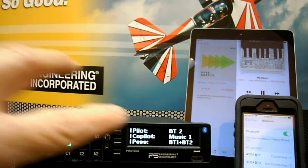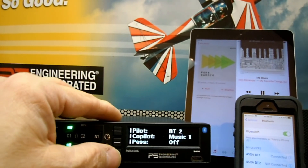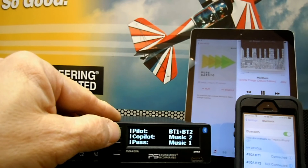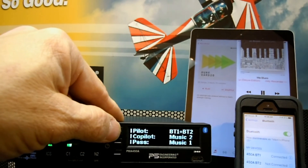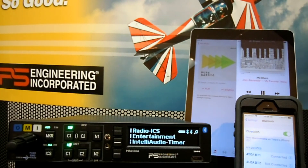Music distribution: right now the pilot's hearing Bluetooth 2, the co-pilot's hearing music 1, and the passengers are hearing BT1 and BT2. Now the passengers are not hearing any music. The co-pilot is hearing music 2, and now I'm hearing BT1 and BT2, so if I were to start playing music on my iPhone, I'd hear both music sources at the same time. The purpose of that function is to allow the pilot to connect one Bluetooth for entertainment and the second Bluetooth for ForeFlight or some other device that provides audio alerts.